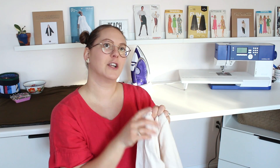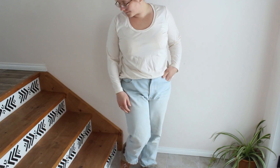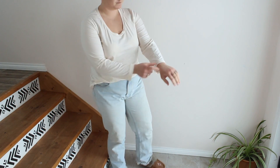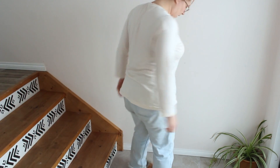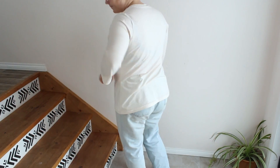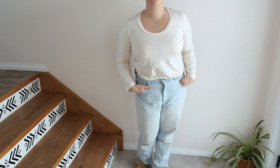I shortened the sleeve by two inches and it's too short. I shouldn't have shortened it at all — I could have just taken off length at the hem if needed. So it's too short at the wrist. To fix that, I'm going to add a cuff, which will also bring in the width of the wrist, which I think will be better for me.